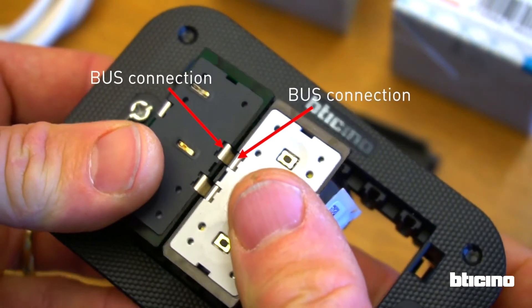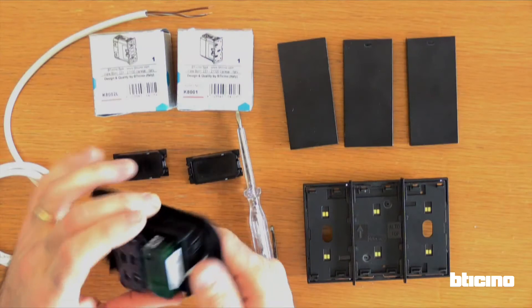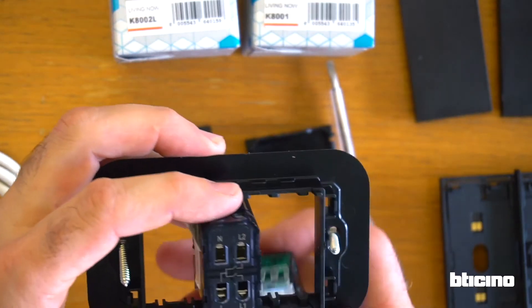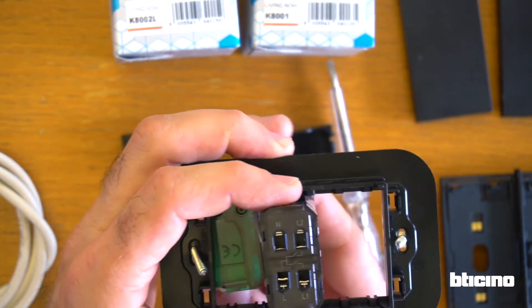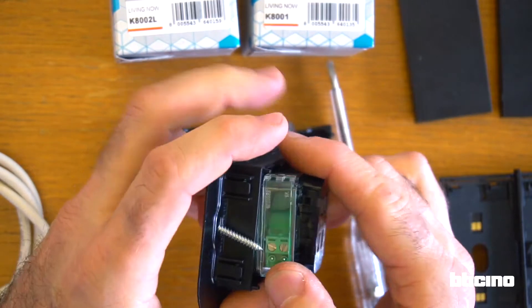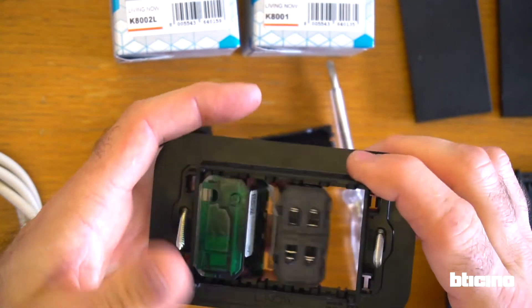The connection module needs to be positioned such that its terminal entry is not blocked by other modules. Place the green connector in a position where its hinge door is not obstructed — it could be to the right or left of the support to achieve this.